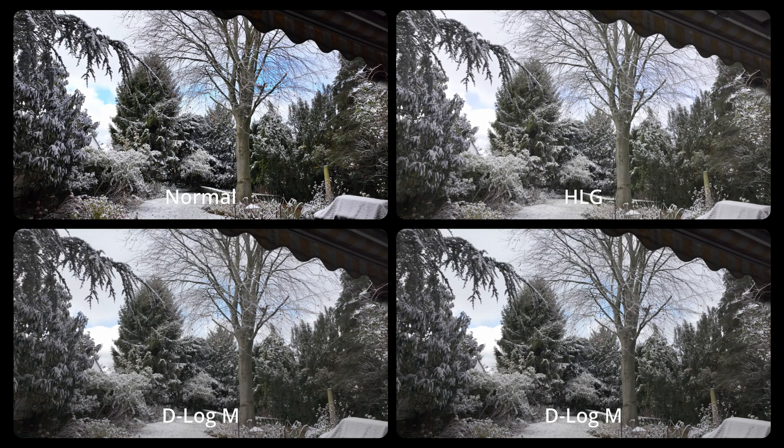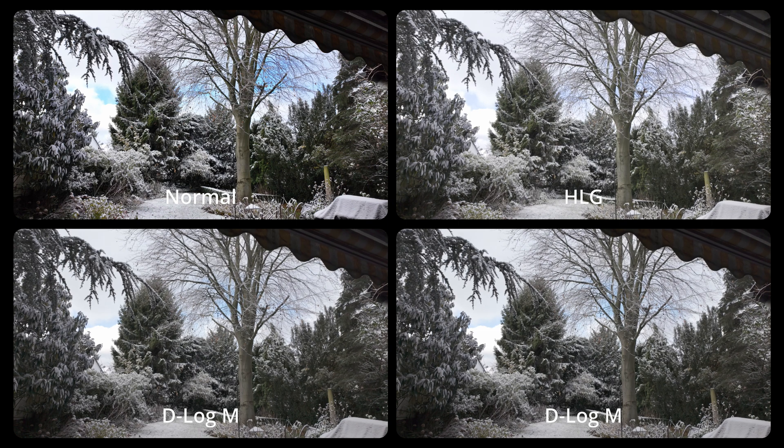Here we see all three video modes side by side, with D-LogM doubled in the bottom line. Filmed in daylight — it's not really sunny, but we have a little bit of blue sky visible.